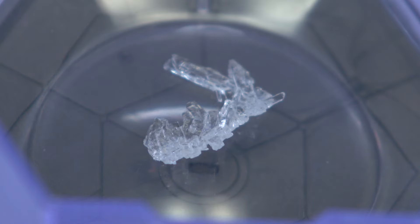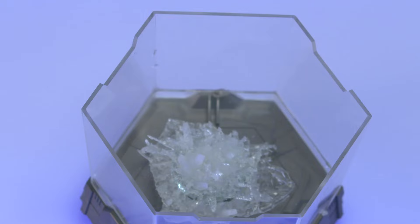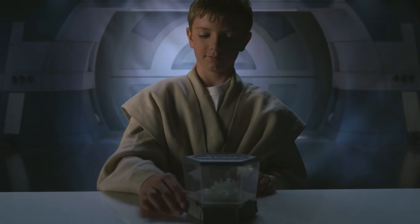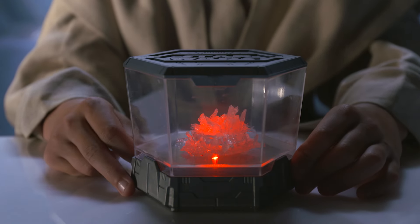In just a week, your solution will turn into a real, fully grown crystal. Then display it and choose the light color from your side of the force — blue for Jedi or red for the dark side.